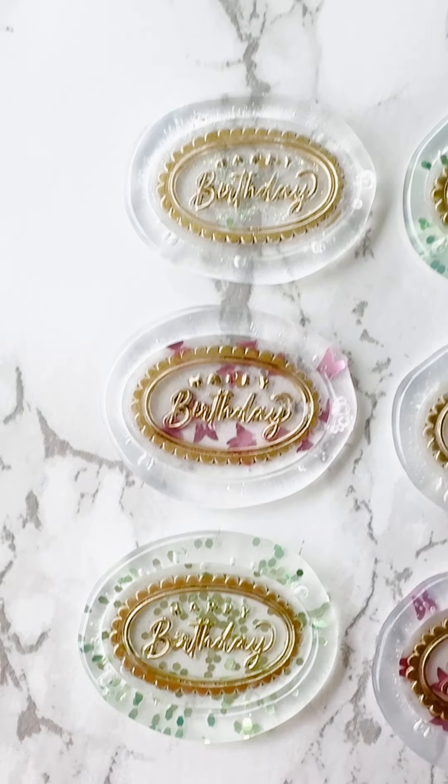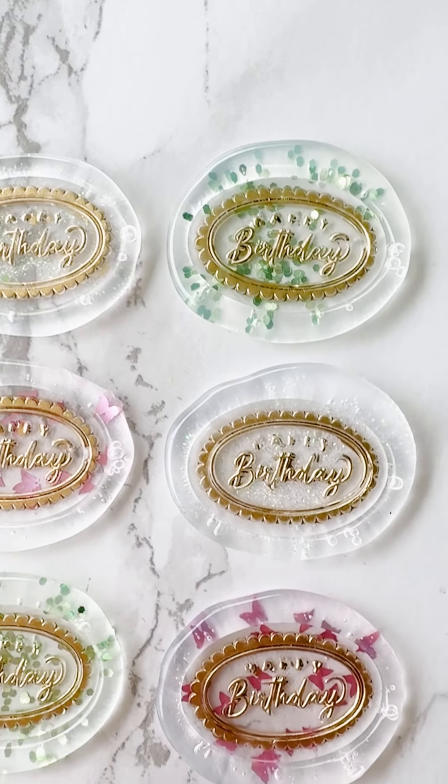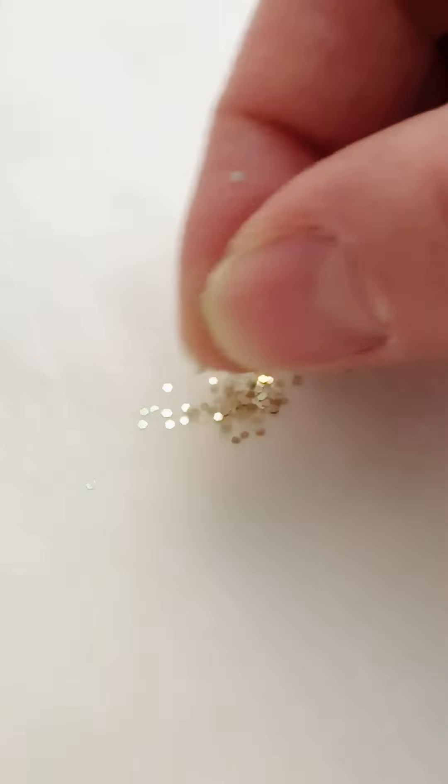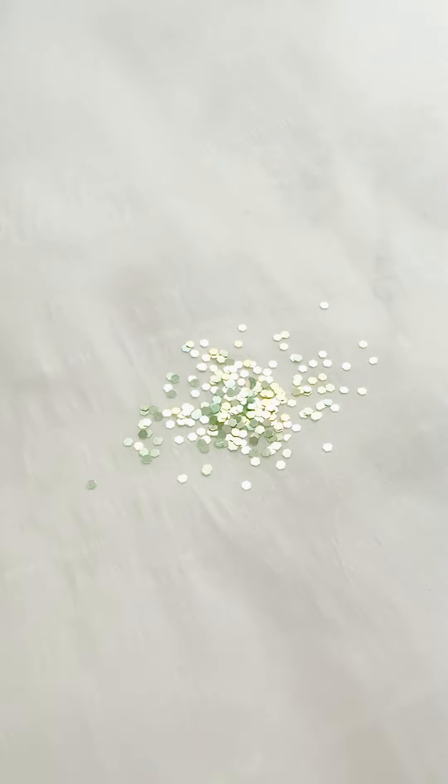In this video I'll show you how to make hot glue glitter seals. The first thing you're going to want to do is sprinkle some glitter onto some parchment paper and make sure you sprinkle it in the shape of the stamp that you're going to be using.